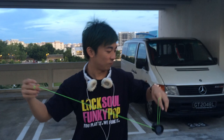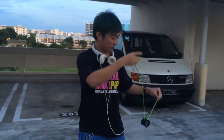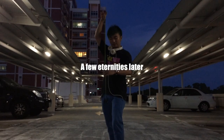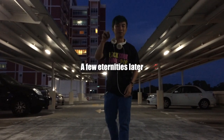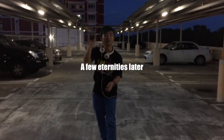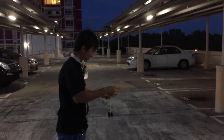Thanks for watching guys. I think I figured out how to do it with the forward method, but actually you can't do it with this type of method.